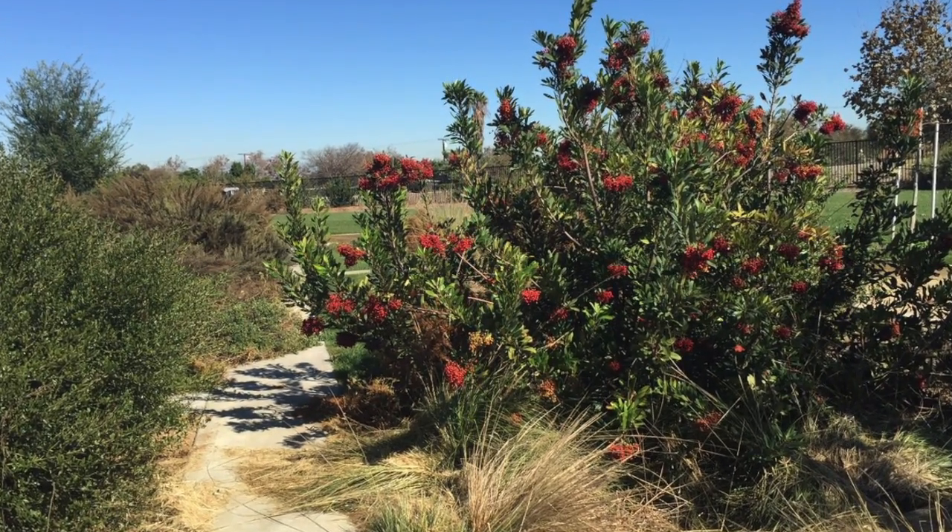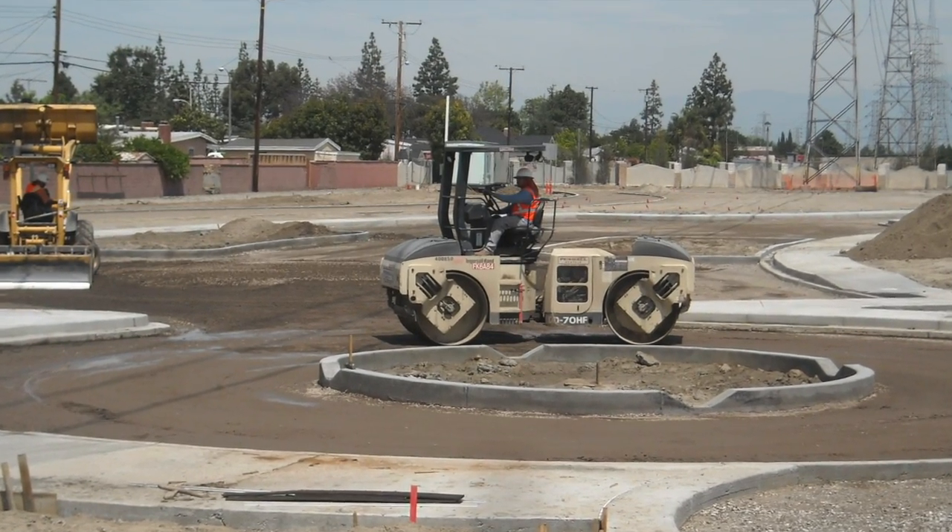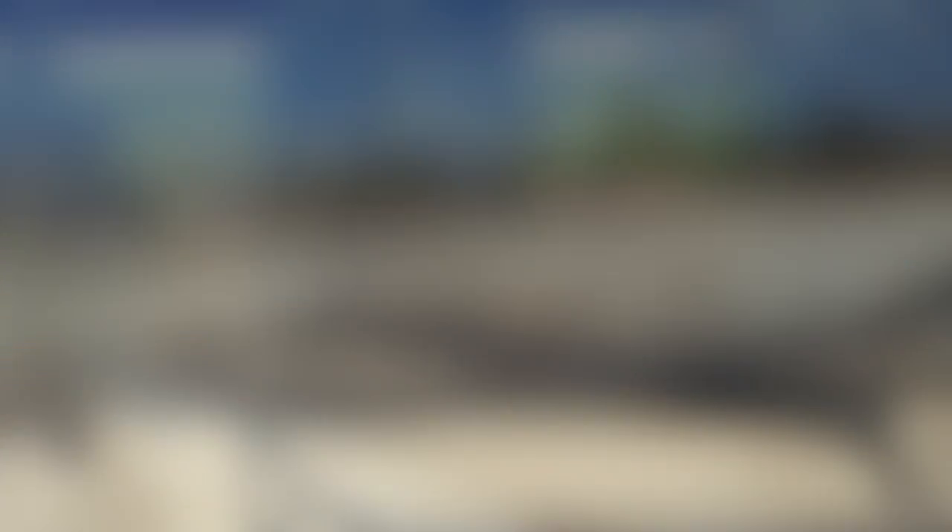The park features all drought-tolerant and native plants. The landscaping entailed constructing a crescent-shaped monument, a pedestrian bridge, and a shade structure.